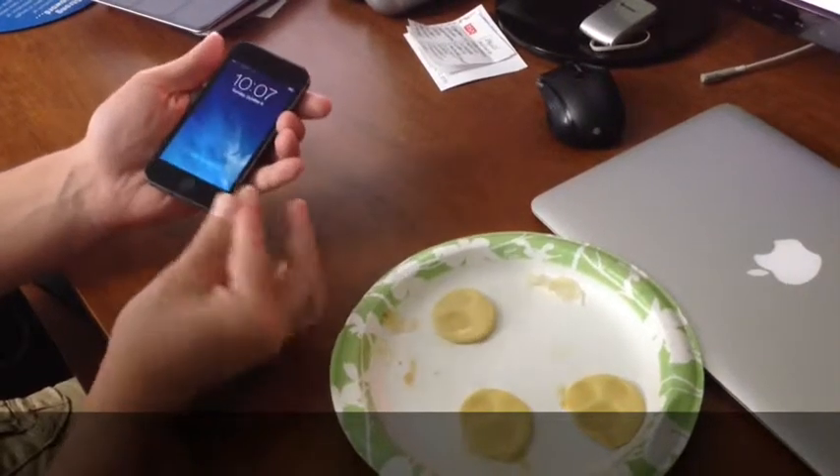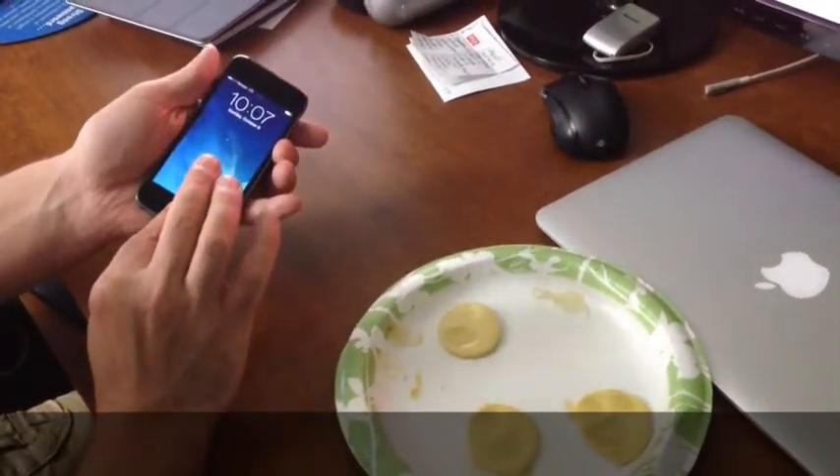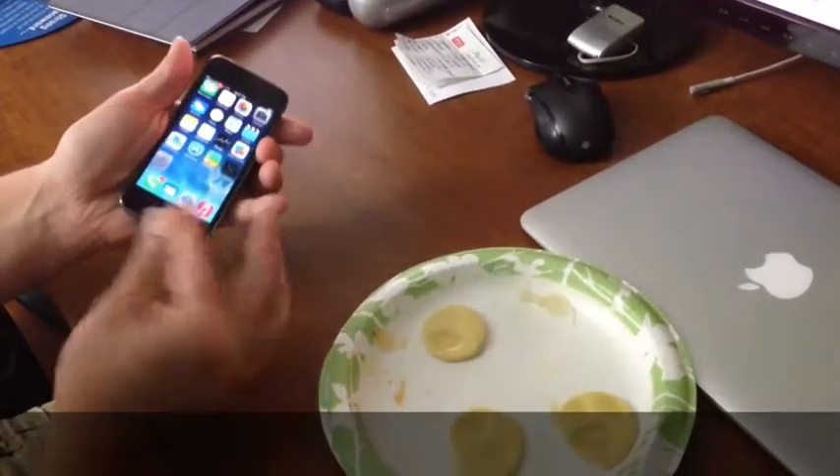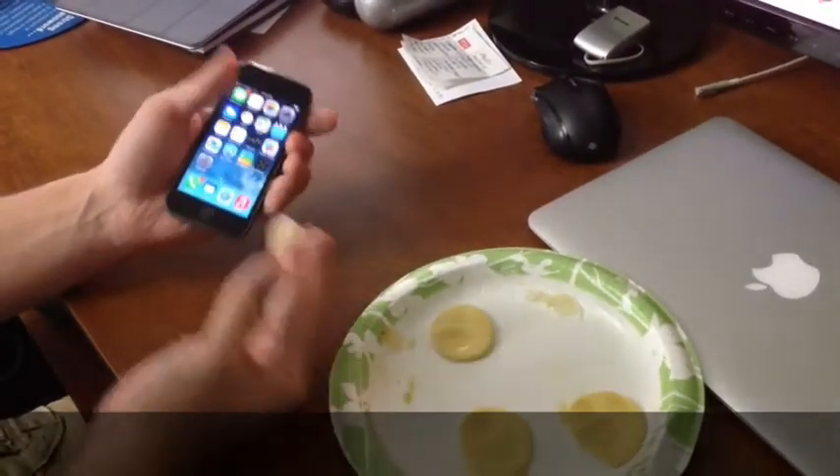Let's see if I can do it again. It's locked. Try again. And there it is. Too easy.